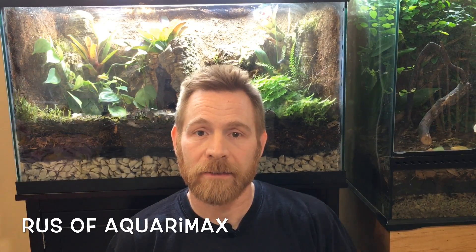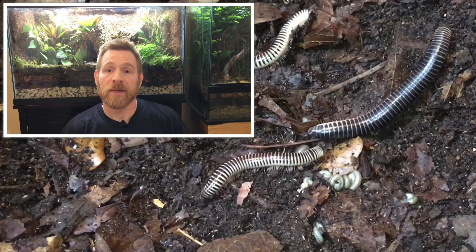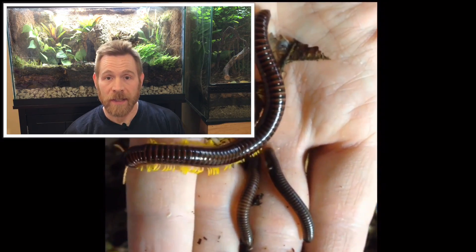Hi, Russ of Aquariumax here. Today's video is about millipedes, specifically some tips for beginners on how to breed some of the easier species.